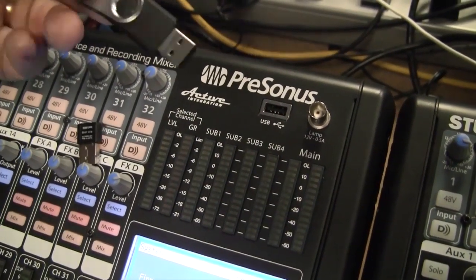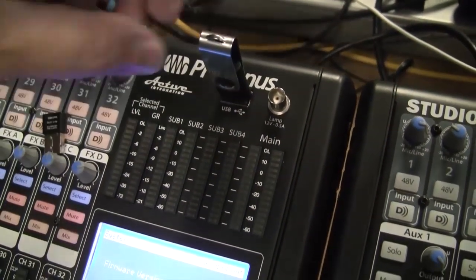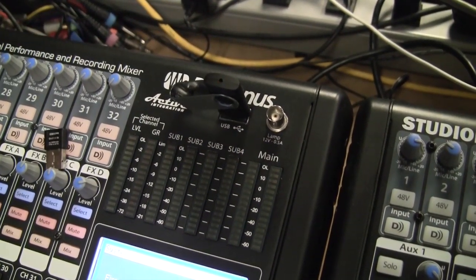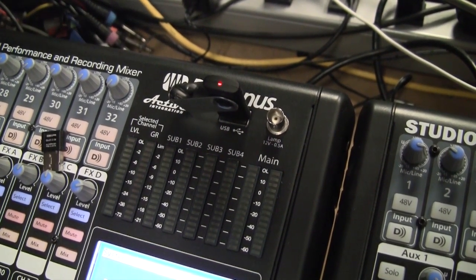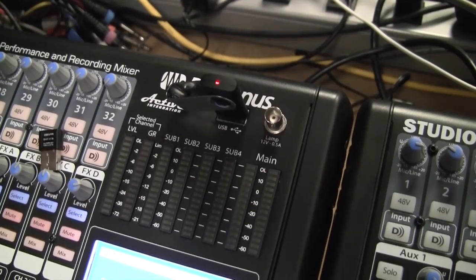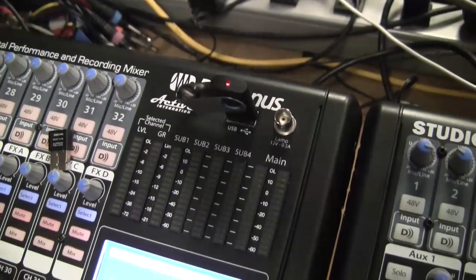Take the USB thumb drive that we copied all the update files to the root directory onto and insert it into the USB port. You will need to count to five — for example, one Louisiana, two Louisiana, three Louisiana, four Louisiana, and five Louisiana. This will provide enough time for the mixer to see the thumb drive.